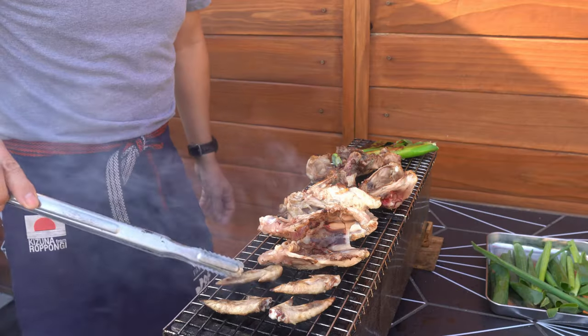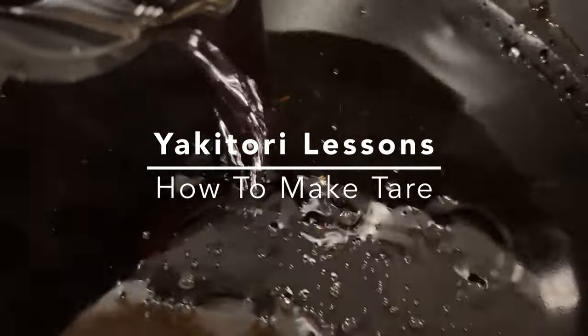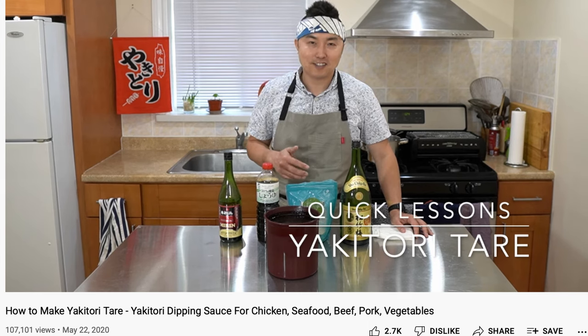Hey Yaki Gang, Yakitori Gai here, and today is a tare video part two. It's been about two years since I started this YouTube channel, and exactly two years since I made the How to Make Yakitori Tare video, which happens to be one of the most viewed videos on this channel.